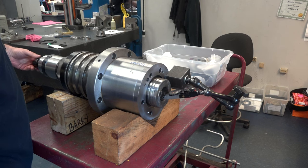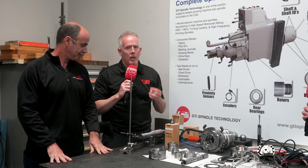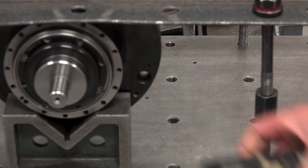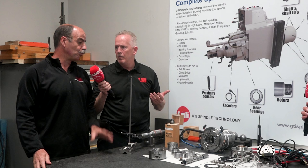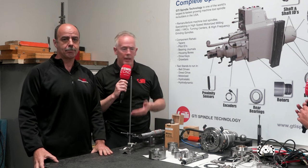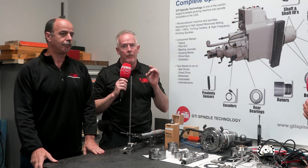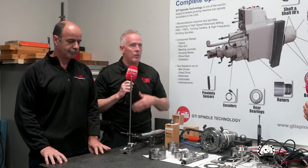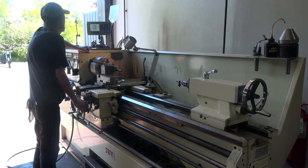We can do that on ID housing bores and ID tapers as well. One of the beauties of that is typically the hardness of a shaft or housing is somewhere around 50 to 55 Rockwell. After hard chrome plating and resurfacing, that surface becomes not only straight, perfect parallel, round, and perfect size — it's now 72 Rockwell. So you can imagine the wear resistance of those reworked components can be even better than original.